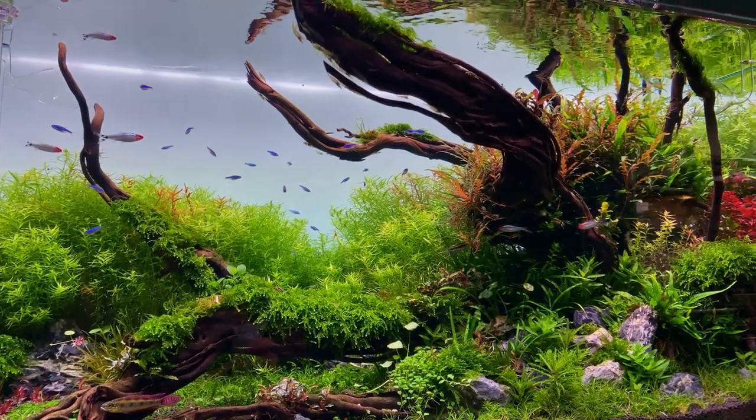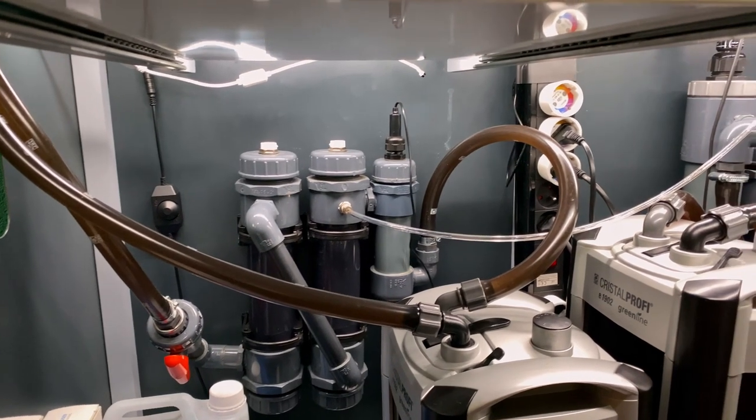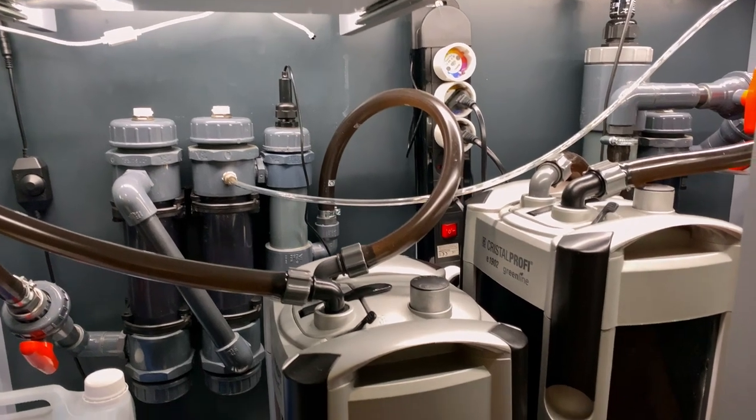Below this aquarium were two external filters, and each filter had their own CO2 reactor. After I had seen that tank, I started looking more into CO2 reactors, because this could be a good solution for the big shallow.